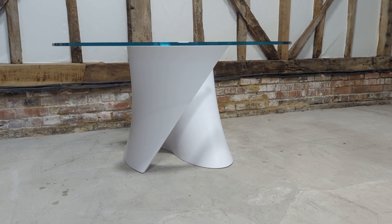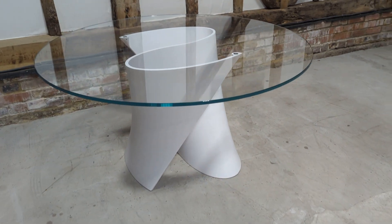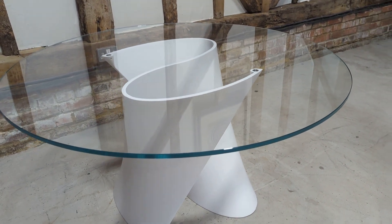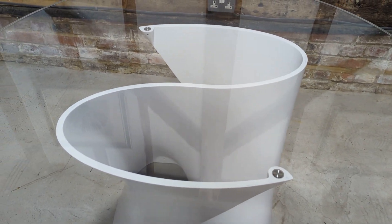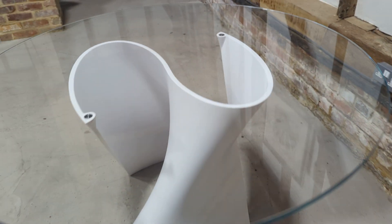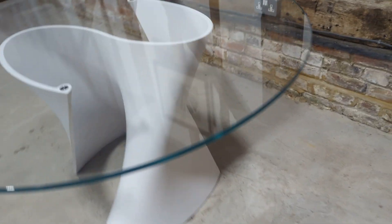Welcome to the Designer Furniture Company. In the showroom today we have this stunning MDF Italia S table. You can see why it's got the model name. They do a few different sizes and this one is 140 centimetres in diameter.